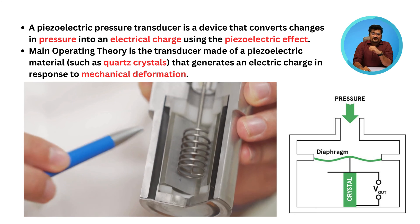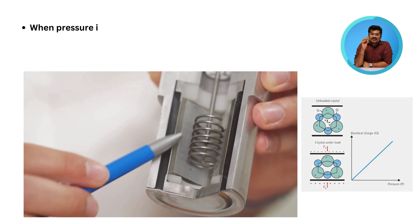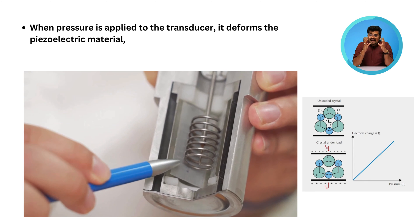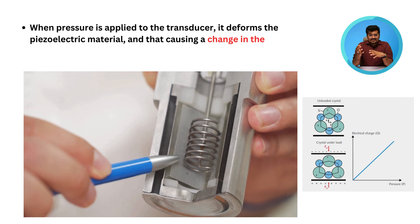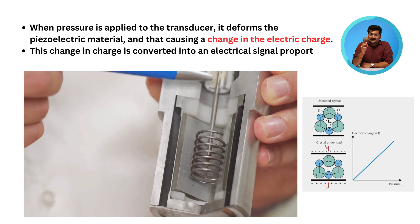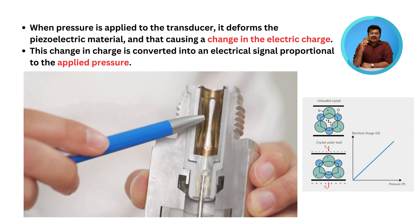In response to mechanical deformation, when pressure is applied to the transducer, it deforms the piezoelectric material, causing a change in electrical charge. This change in charge is converted into an electrical signal proportional to the applied pressure.